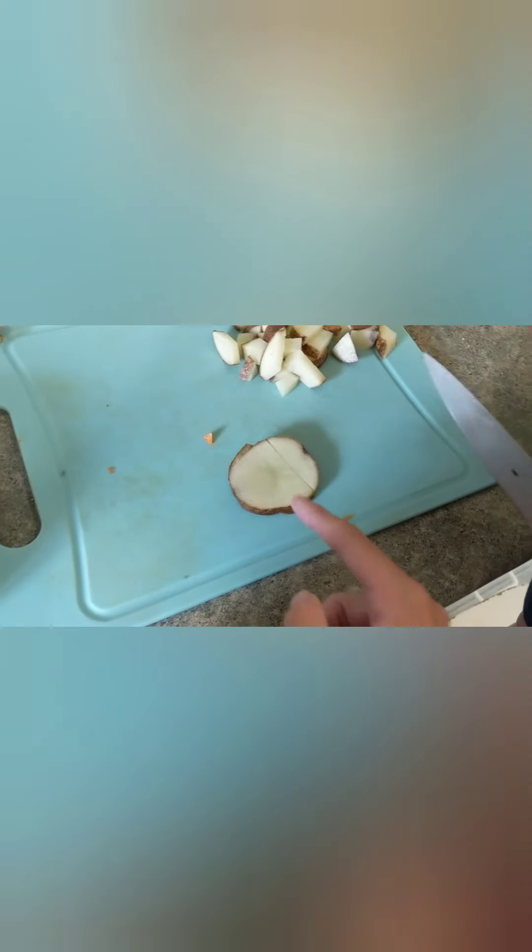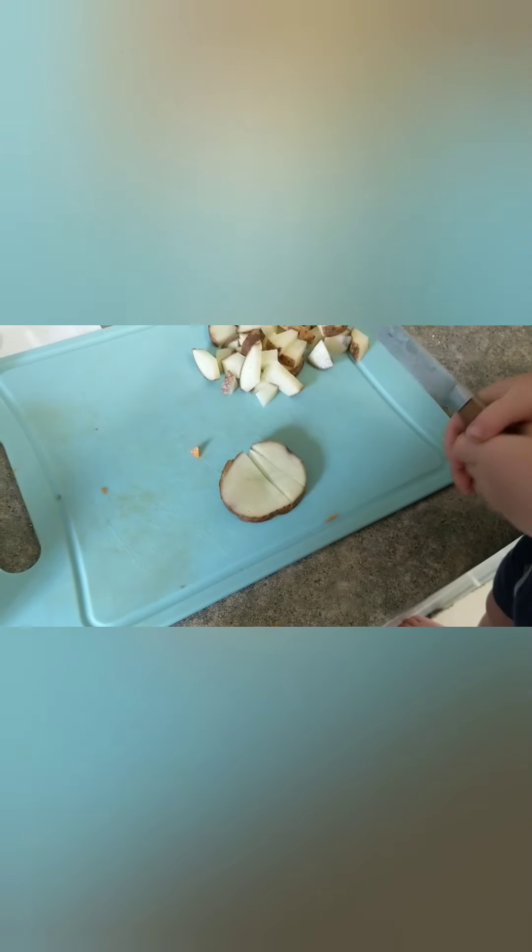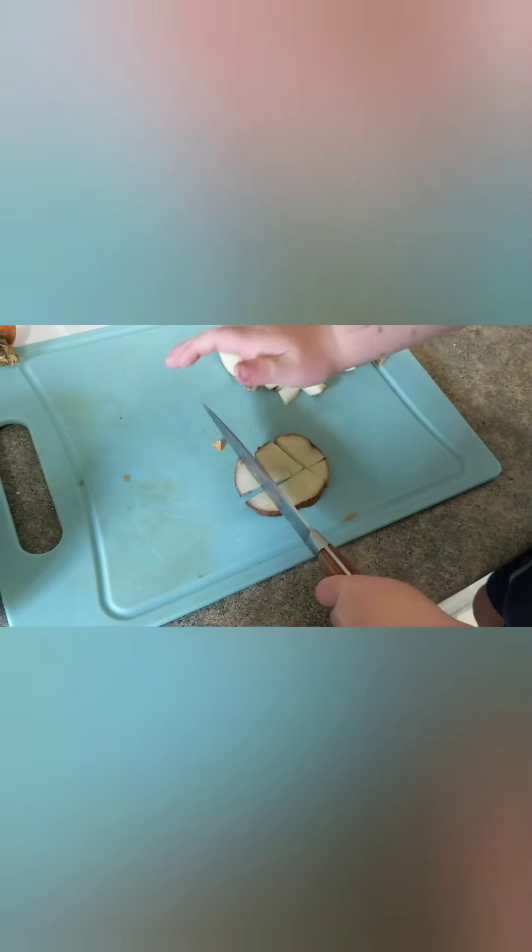Make this one, cut it in half there. Okay. Do another cut. Can you make these ones smaller? Right here. Good job, bud. I'm proud of you.